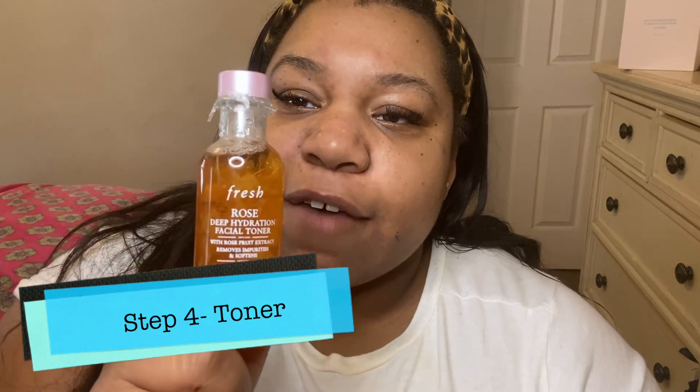Now on to step three: we're going to use a toner I got from Sephora recently. It has actual rose petals in it — it's so good for removing impurities and softening your skin. It smells like actual rose petals. We're going to apply the rose toner onto a cotton pad and apply it around the face, especially around your t-zone because that's where I get the most oily, and then down by your neck. It feels so good and smells so great.